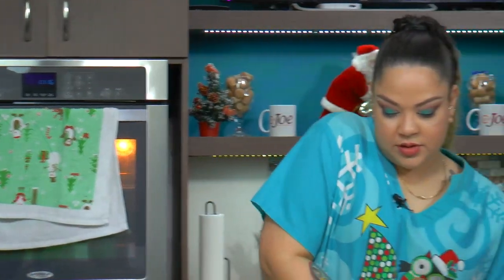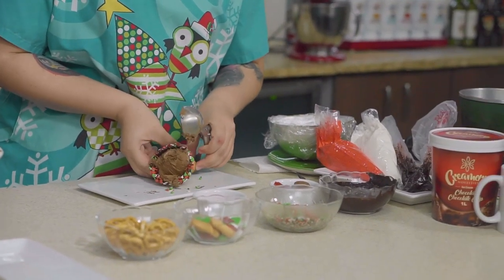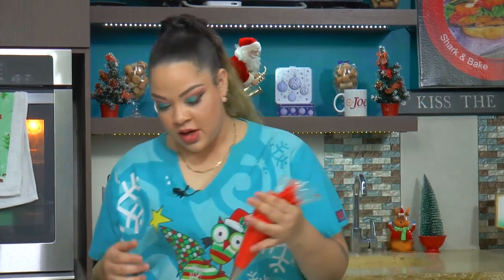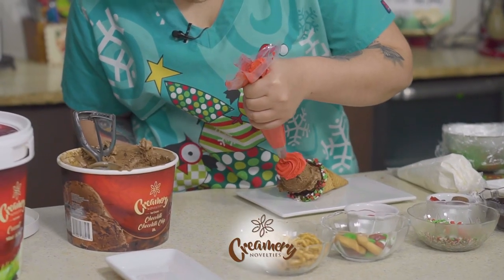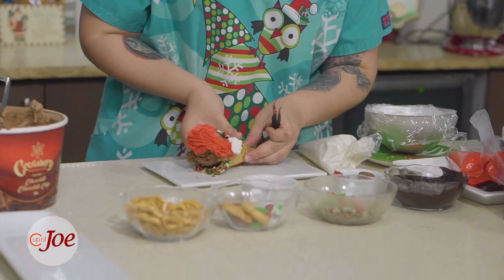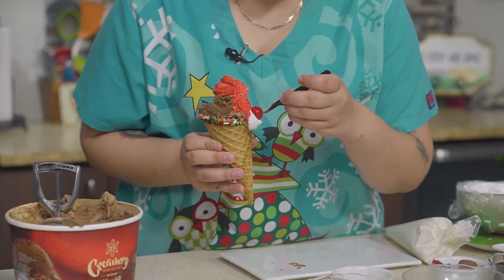We're going to go ahead again with two scoops — it really is a fun way to have ice cream! Now that we have our two scoops, we are going to make a Santa Claus hat. Using red whipped cream, we're going to pipe it coming down to the side in swirls — the kids could completely have fun with that. Then we're going to put a little cherry on the end, and just like that — a Santa Claus hat! Simple things that kids could do and enjoy.